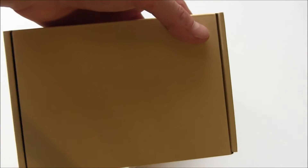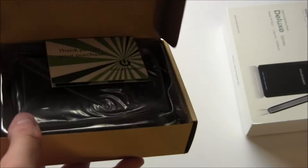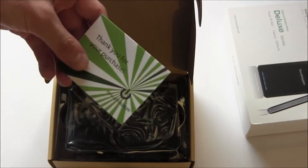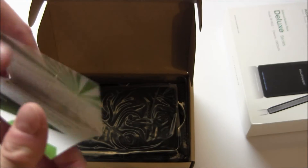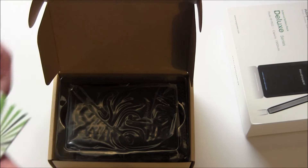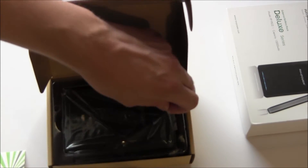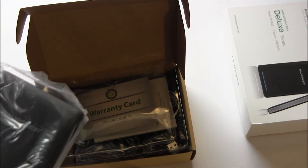Let's slide this open — I'm going to zoom out a little bit here. Opening this up and it says 'thank you for your purchase.' Well, really, thank you RAVPower for sending it out to me. They've really been sending me a lot of products lately and I really appreciate that. I think that's a sign that they appreciate the quality of my review videos, so I'm quite flattered.